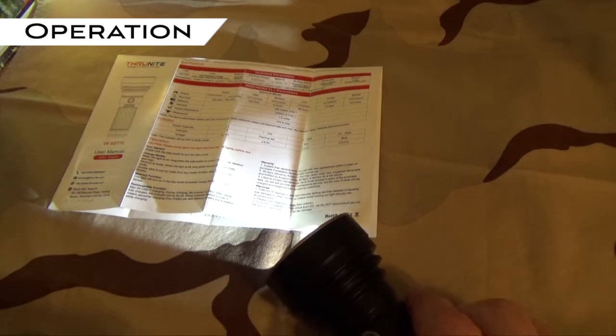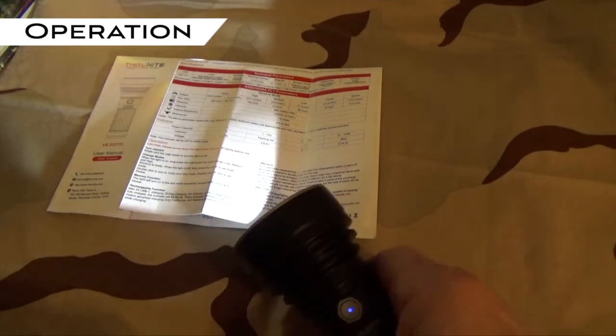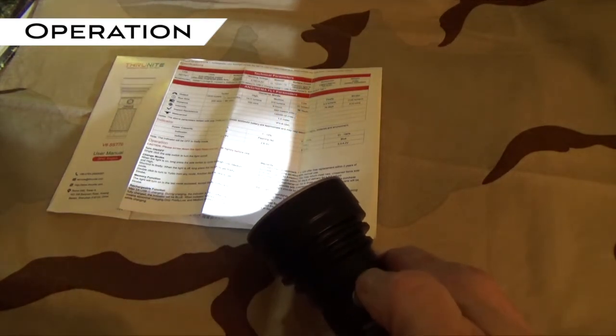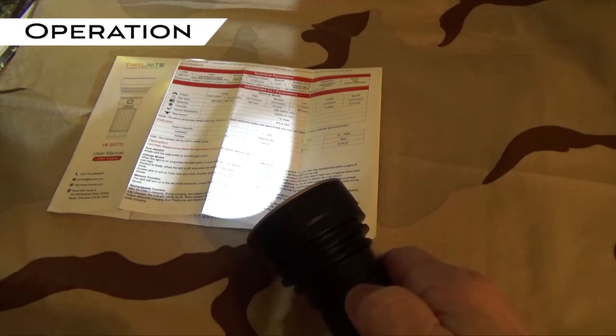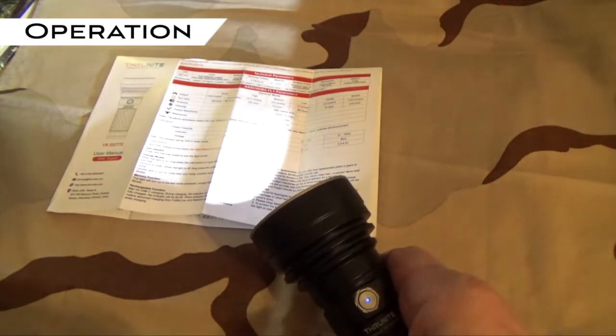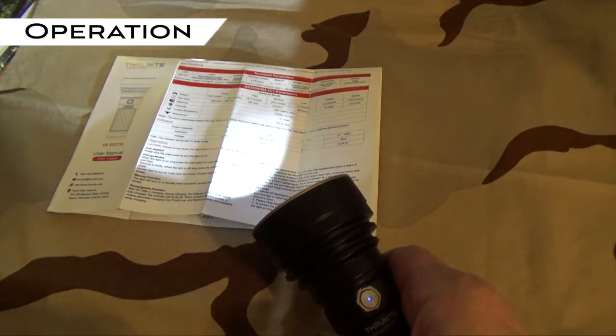There's a memory function as well. If you turn it off at a certain level — so right now this is on low — the next time you turn it back on again, it'll be on low. And the same is true for medium and high.